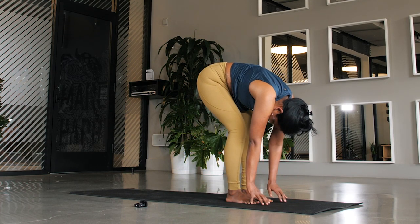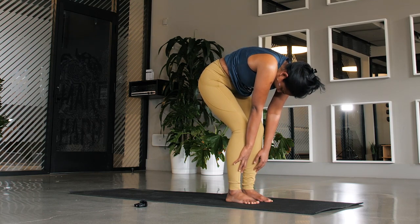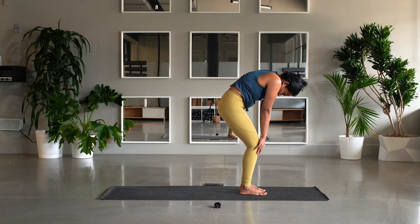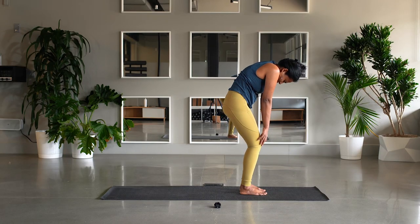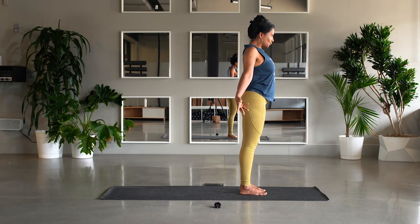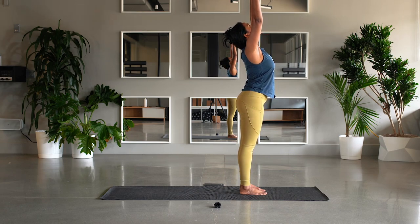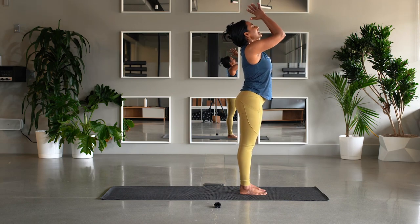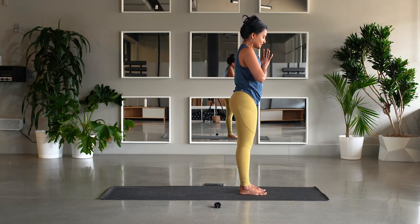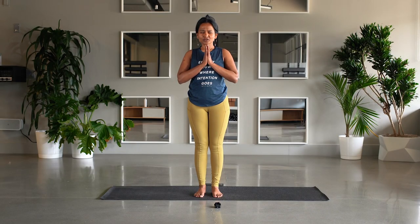As much as you can, and very slowly, one vertebra at a time, rise up — the slowest movement you've taken all day today. Exhale, inhale, sweep the arms up and over. Again, gaze towards the sky — perhaps a smile on your face. Exhale, hands to the heart center. Just take a moment. See how you feel. Invitation to close your eyes or a soft gaze down. Just take a moment.